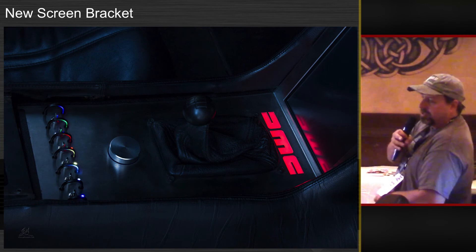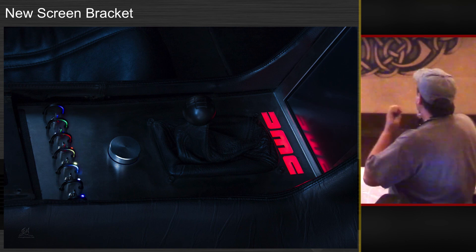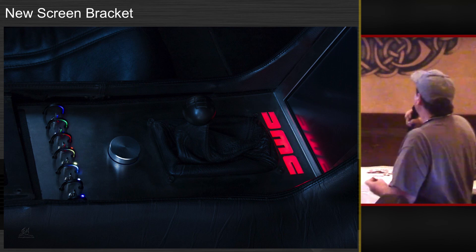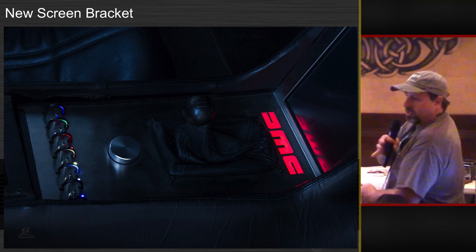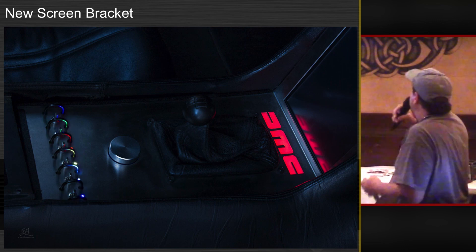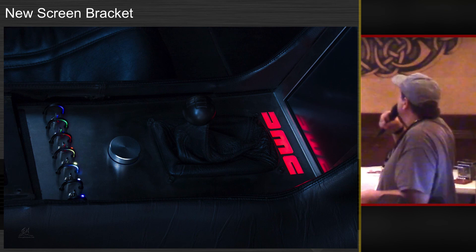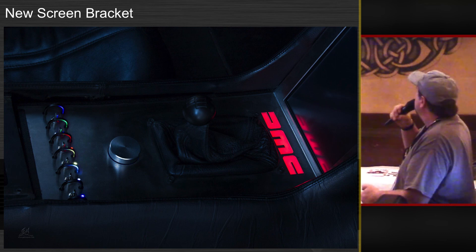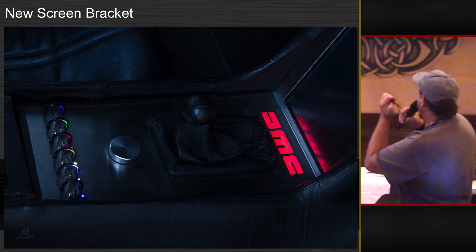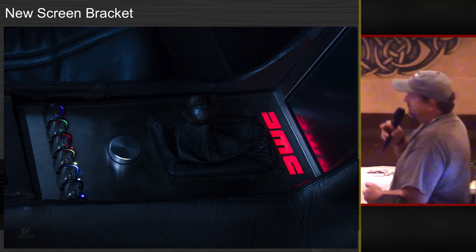I made a new screen bracket because the other one didn't fit right and I wasn't satisfied with it, so I made a new one. This lights up — I can change that to any color I want. This is a volume knob for the sound on the computer because it's running on the computer; I have no head unit or anything. And these switches here I can program to do anything I want. Currently the blue ones are for the windows, the green ones for the lights, the red one is for hazards, the yellow one will be for the defrost, and the white one is for interior. Those are just toggled up and down switches.